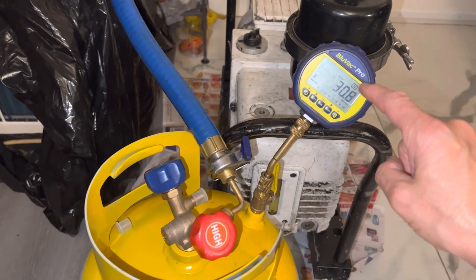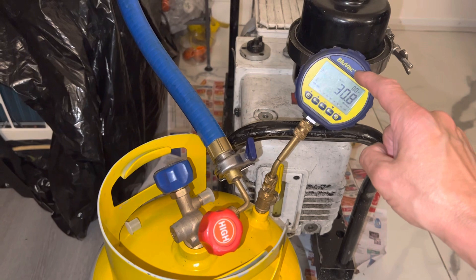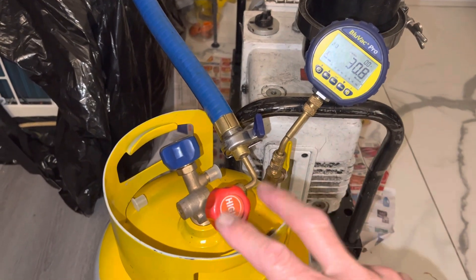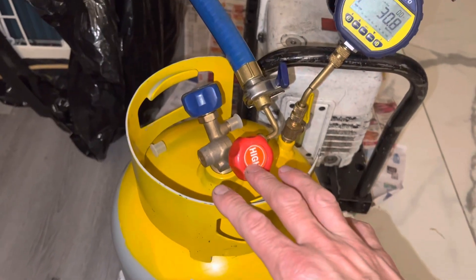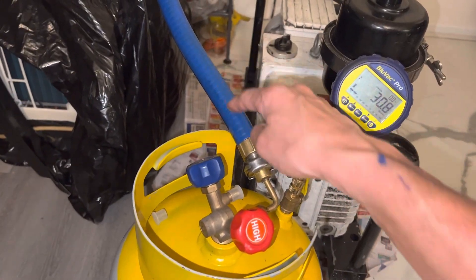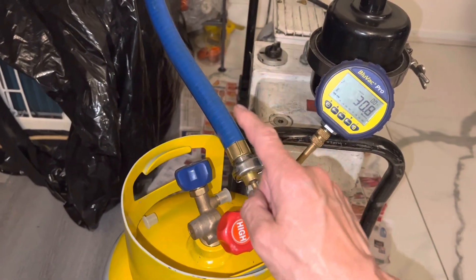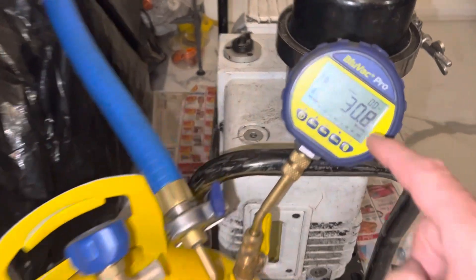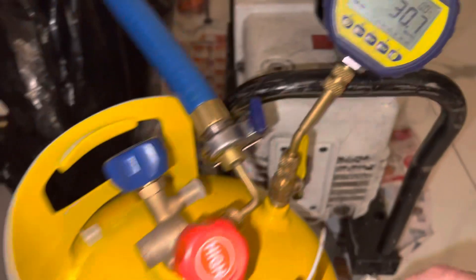This is the second video update. Pulling a micron gauge, a deep vacuum on a clean, brand new recovery cylinder using a silicone rubber hose, not a refrigerant hose. And you can see how far it pulls down — down to 30 microns, as you can see right here.